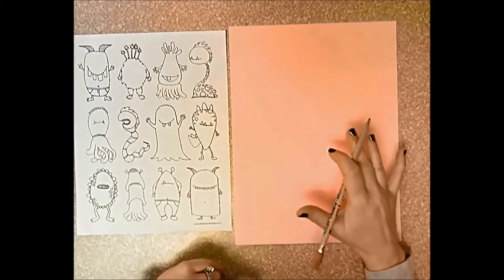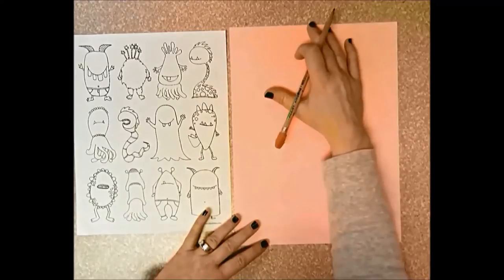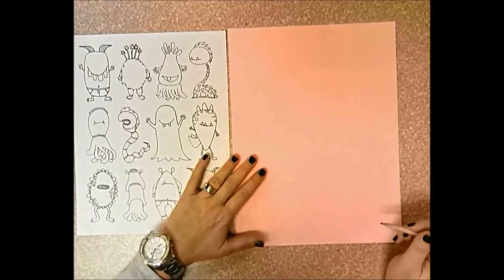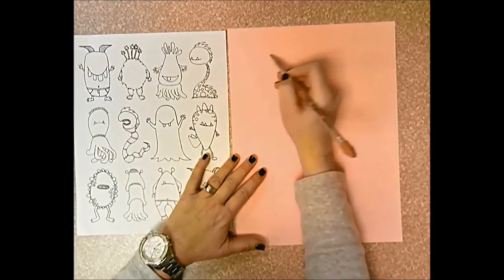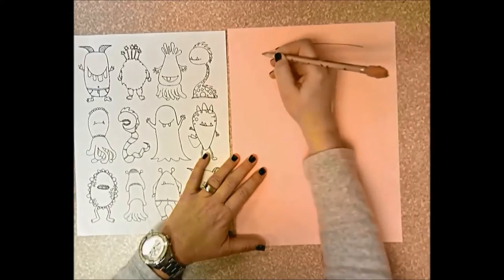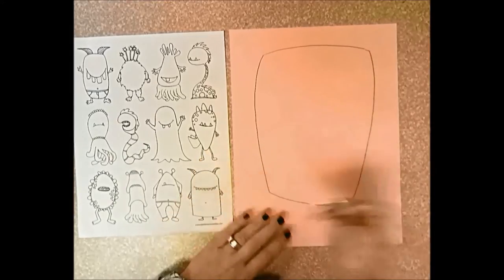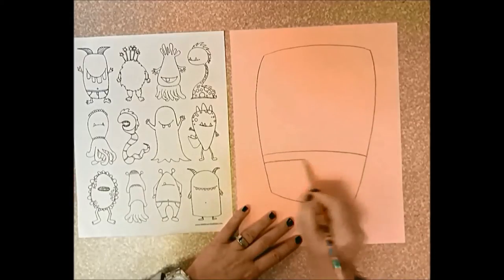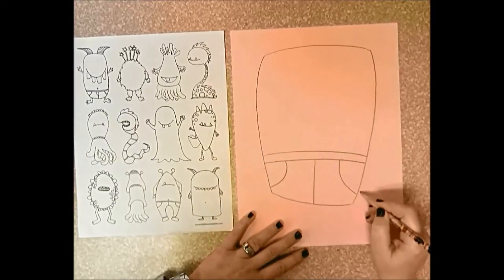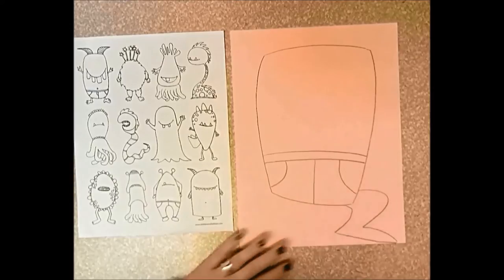When you draw your monster, it needs to fill the paper. Whether you start at the top or the bottom, if you start at the top start at the tippy top of the paper; if you start at the bottom, start at the bottom. I'm going to start near the top because I'm going to give it some hair. I like the idea of pants on my monster, so I'm going to give him some pants.